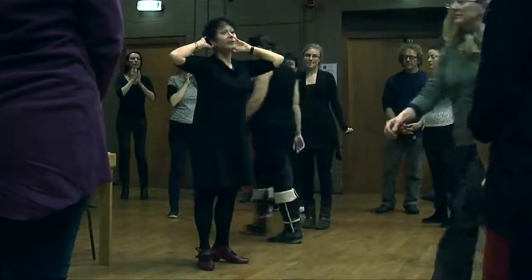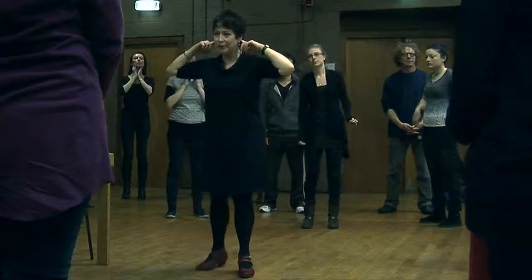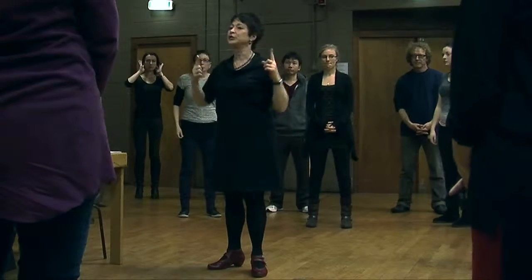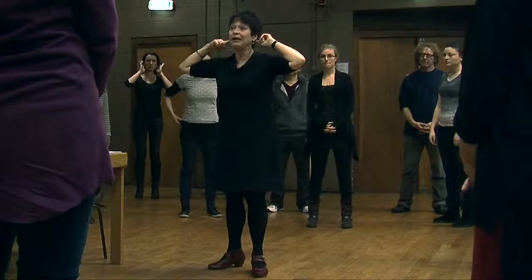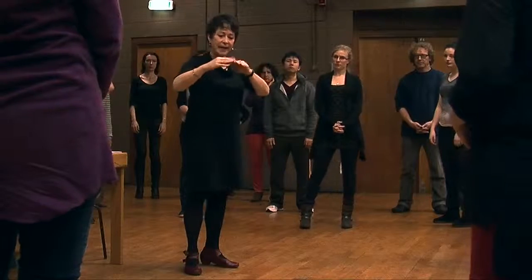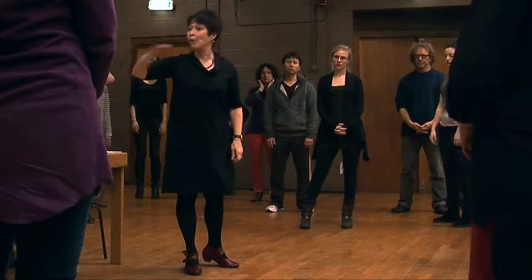The vestibular system, which is your whole body balance, has nerves going directly to the cerebellum. The eyes are also going to the midbrain and they are interacting with our movement.